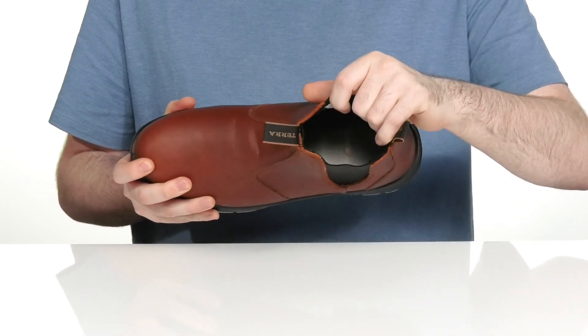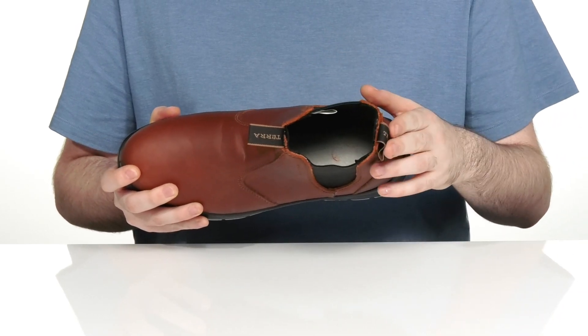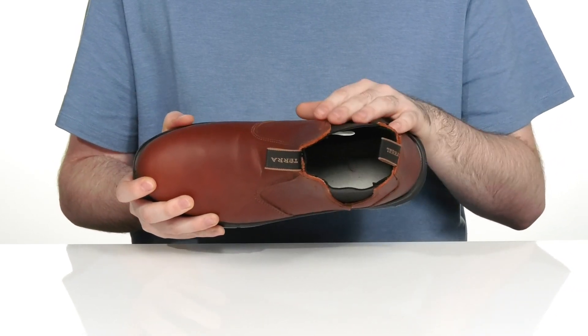The inside lining is made with moisture-wicking mesh to keep it breathable and dry, along with 200g of Thinsulate insulation to keep you feeling warm.